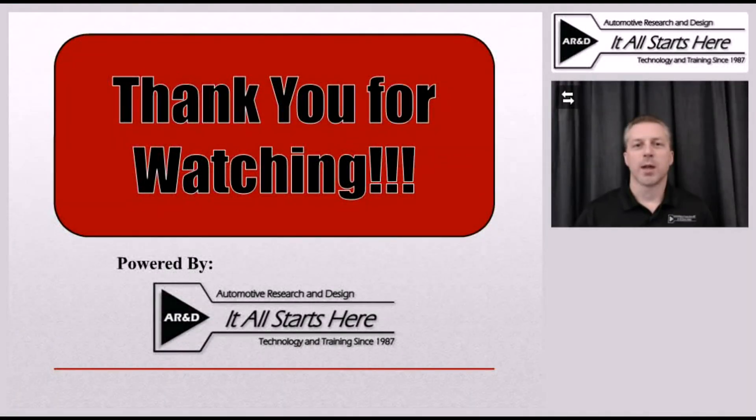Thank you for watching this hybrid vehicle tech tip brought to you by P10 Magazine. Hopefully you'll tune in for another tech tip or training session in the near future.